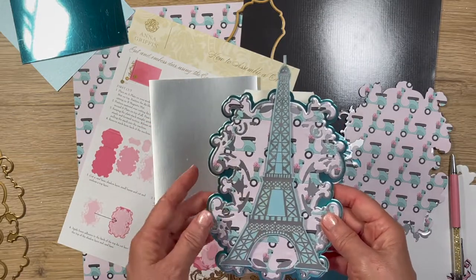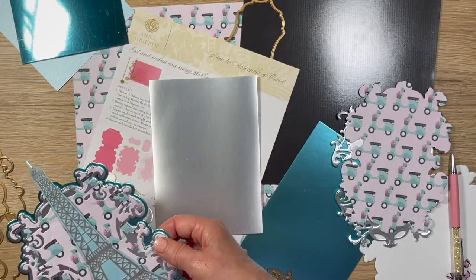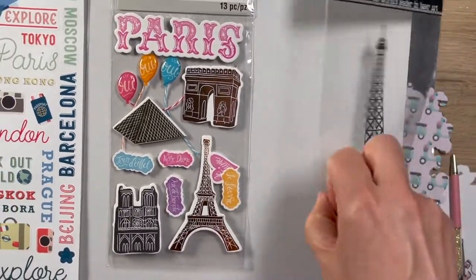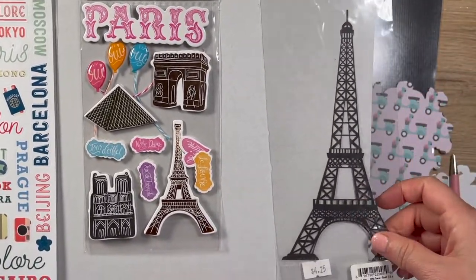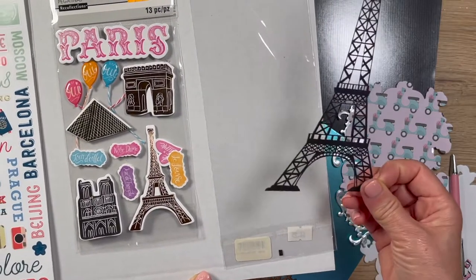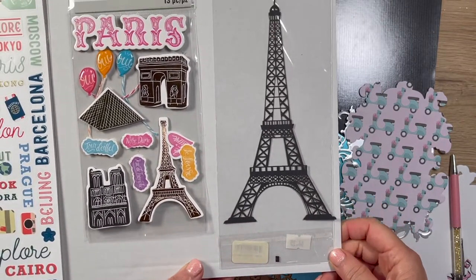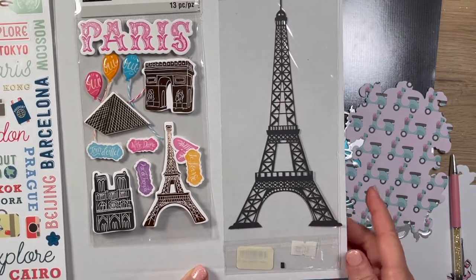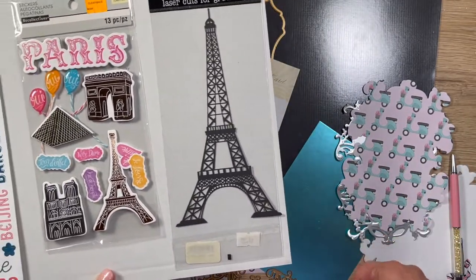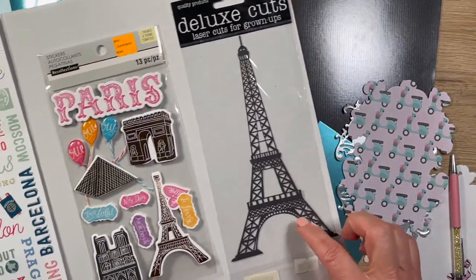The reason I thought of the easel card initially is I remembered I have this beautiful laser-cut piece that I bought — must have been 20 years ago from DeluxeCut.com. I bought two of them, one in silver and one in black, plus a large one. My husband and I have done three trips to Paris, so I knew I was going to be using it one of these days. This project has gotten me to get out all those negatives from Paris — I'm going to be starting a book on that.